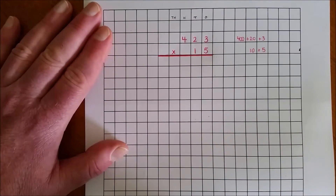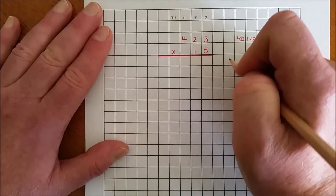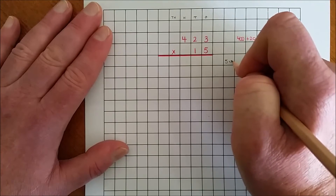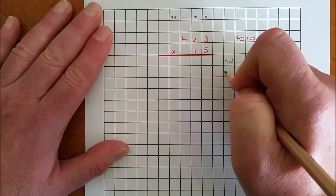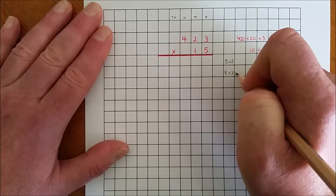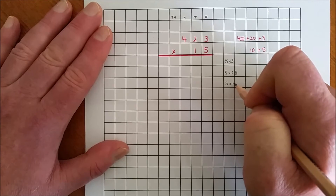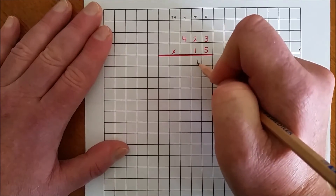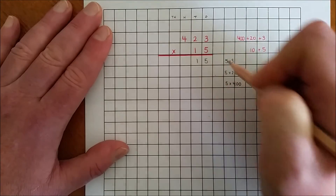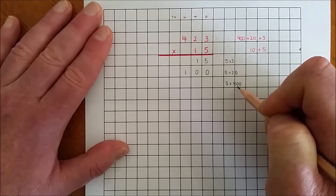Multiply by the ones. I'm going to record each multiplication fact: 5 by 3, 5 by 20, and 5 by 400. I'm now going to record my answers for each multiplication fact. 5 by 3 is 15, 5 by 20 is 100, and 5 by 400 is 2000.